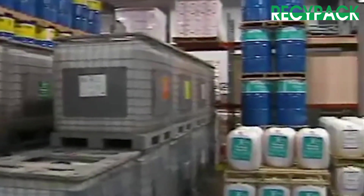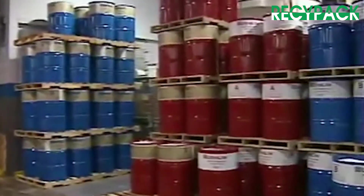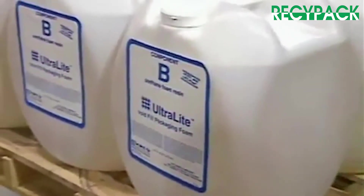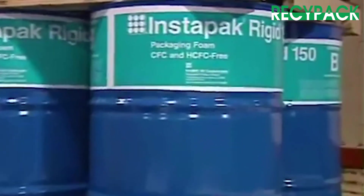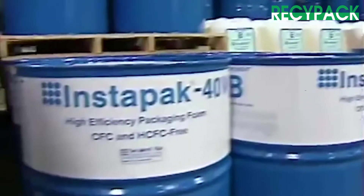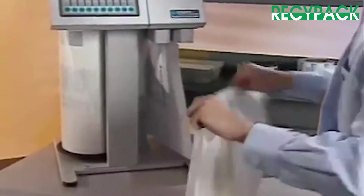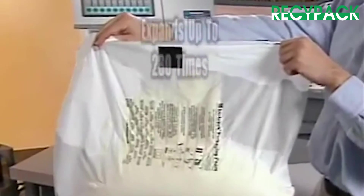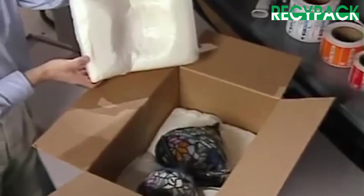The Instapacker tabletop system can use any one of Sealed Air's family of Instapack foams, from ultralight foam for void fill to Instapack rigid foam for blocking and bracing, and anything in between. Stored as two liquid components that, when combined, create a packaging foam that can expand up to 280 times its liquid volume and conform to any shape in seconds.